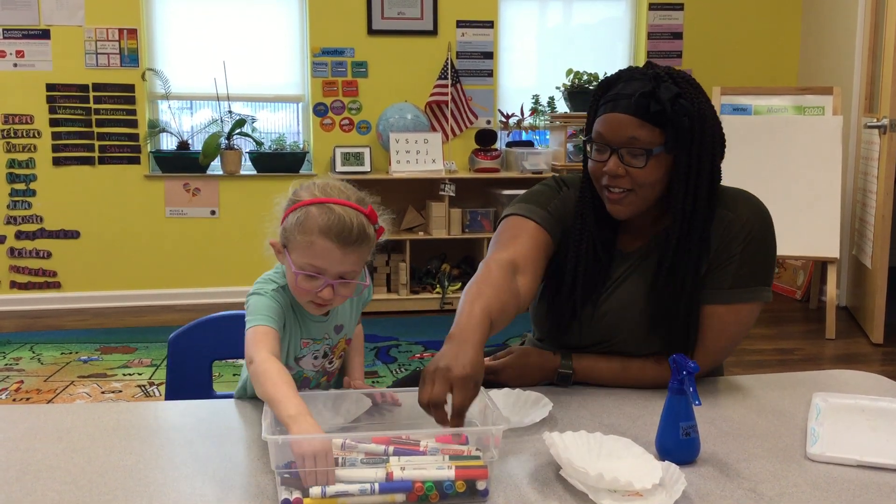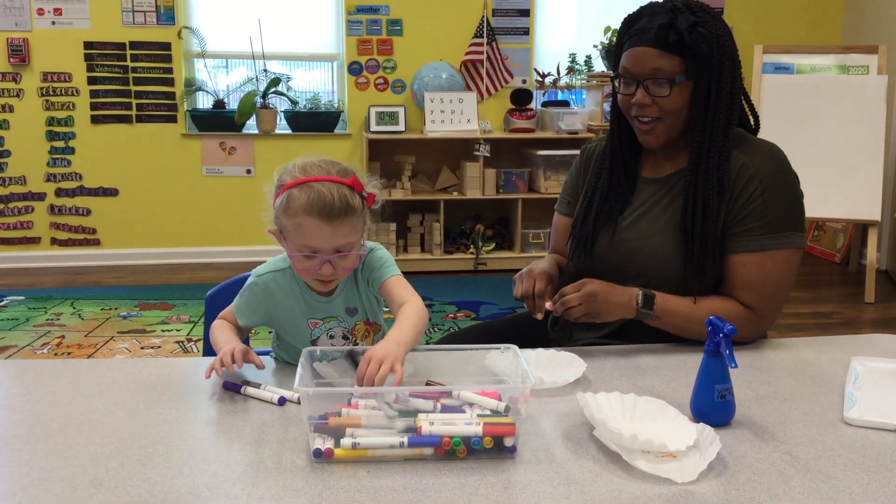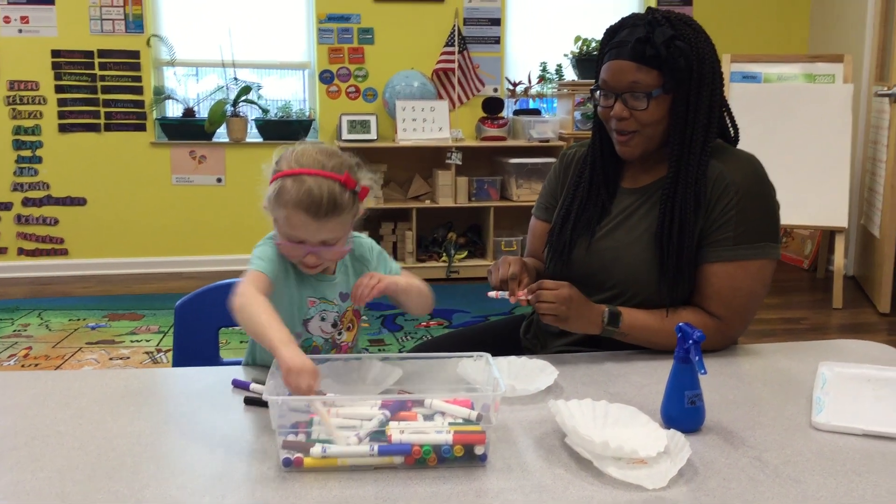So go ahead, Audrey, pick your colors. I'm going to do purple, black, and orange. Perfect. All right, let's color.